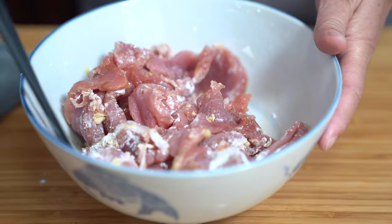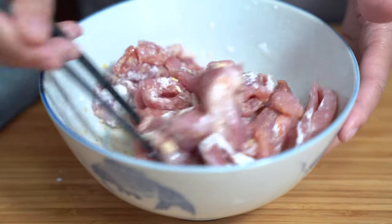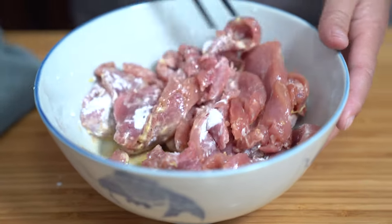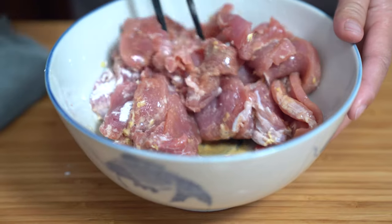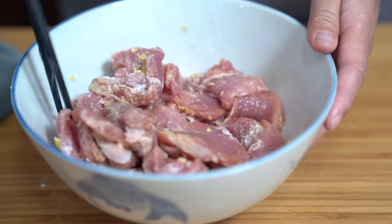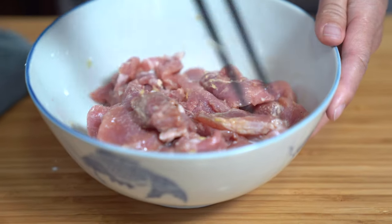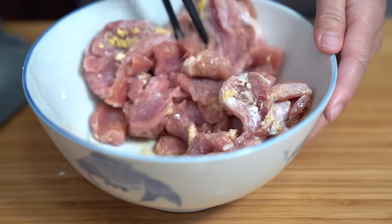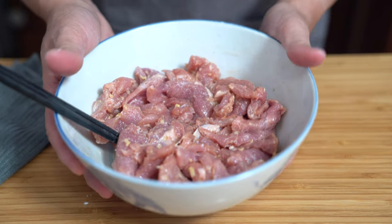What happens if you leave it too long? Then it would just be more flavorful. You could leave it overnight if you really wanted to. Yes, you can make this overnight and use it the next day and it'll be even simpler to make when you're actually cooking it. Just putting it in the fridge for 30 minutes.